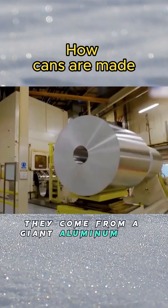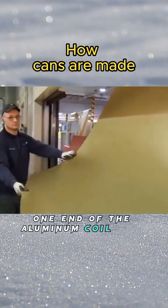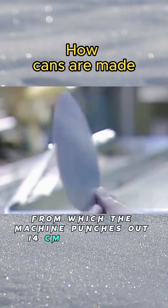Can you believe they come from a giant aluminum coil weighing 9 tons? The worker first feeds one end of the aluminum coil into the stamping machine, from which the machine punches out discs 14 centimeters in diameter.